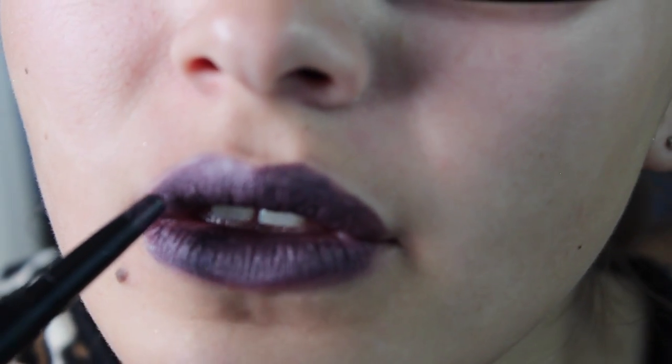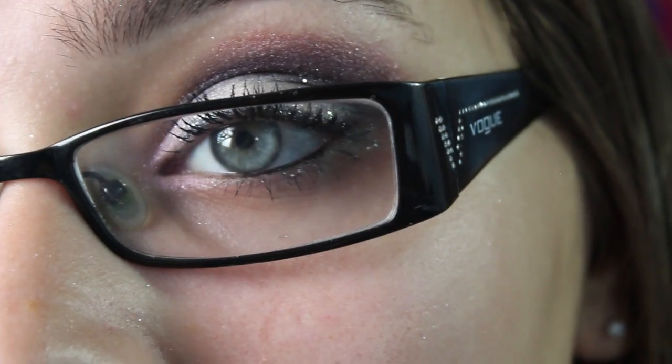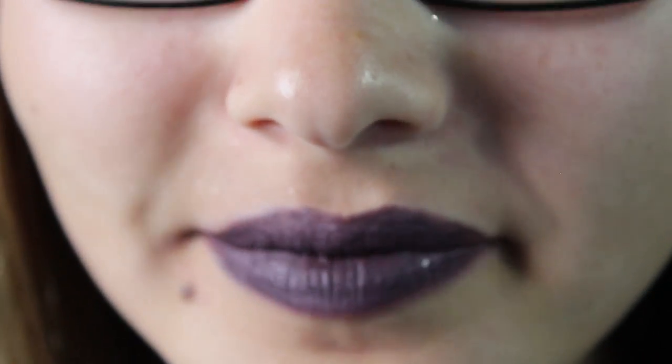You're going to touch it up and make it look precise and perfect. That's the lips, and that's the whole look. I hope you guys enjoyed, and if you did, don't forget to like, comment, and subscribe, and check out T's Blend Glam. Bye!